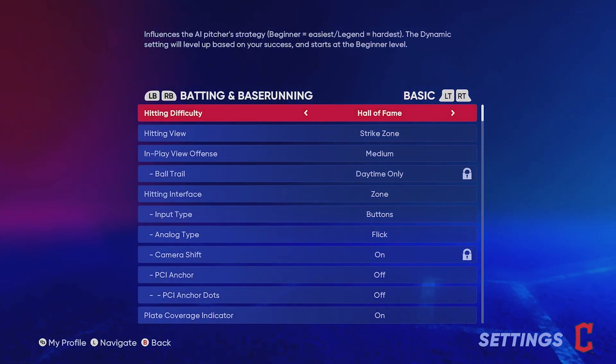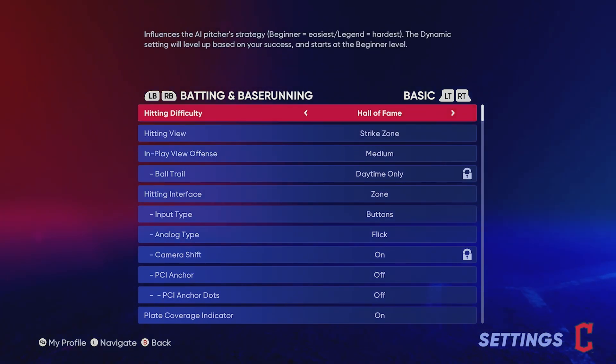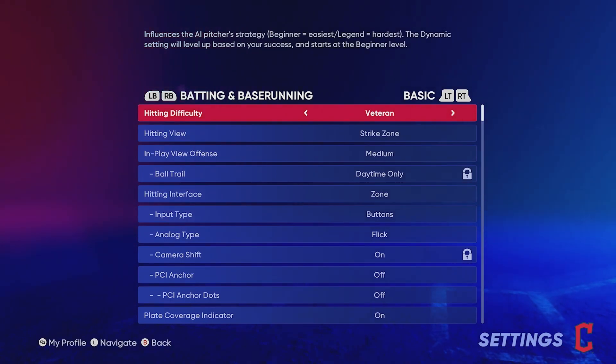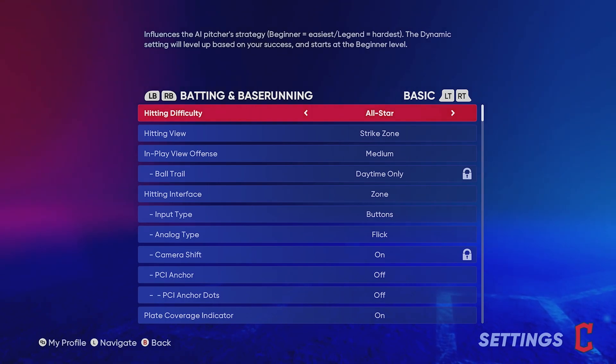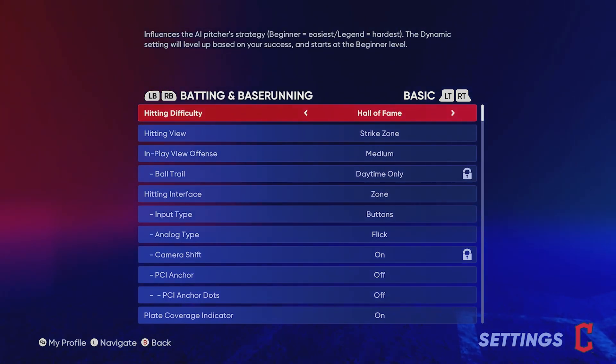I always hit on Hall of Fame difficulty — it's up to you guys, you can do All-Star if you want. If you're on veteran difficulty in ranked seasons, what I recommend is going one step higher than what you're at. So if you're on veteran in ranked seasons, play on All-Star. If you're on All-Star, do Hall of Fame, and so on. I'll get into that method a little further into the video.